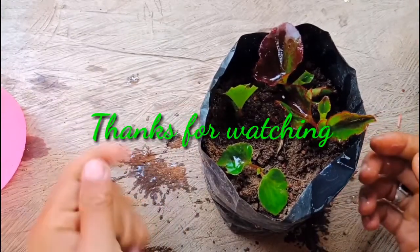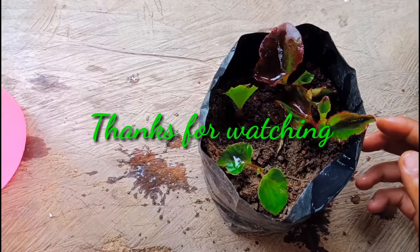This is how we have to do cuttings of Begonia. Thank you for watching. Take care, bye bye.